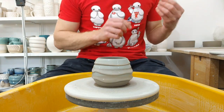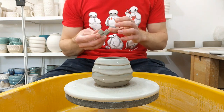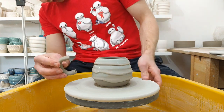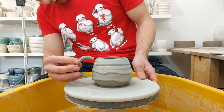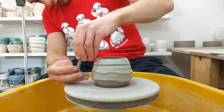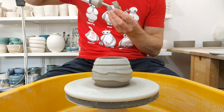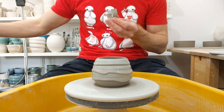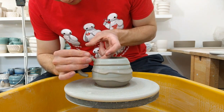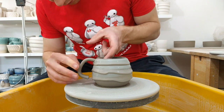What you want to do is have handles that you've already made that are a similar dryness to the body. I extrude mine. Look for a good place to stick it, making sure it aligns up with the body. Add a bit more slip just to make sure it squishes out nicely, support the inside, and squash it into the piece.